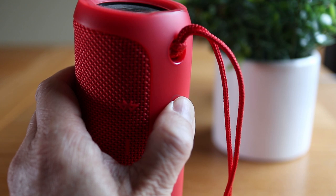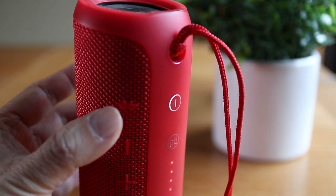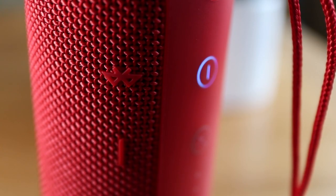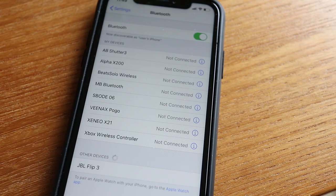Now power off your speaker and power it back on. Then press and hold the Bluetooth button until the power light blinks. The JBL Flip 3 should be in pairing mode now. Go back into the Bluetooth settings on your phone and then tap on the name of your speaker to connect.